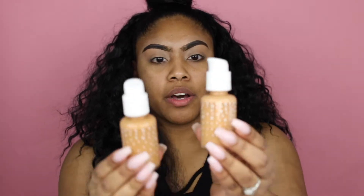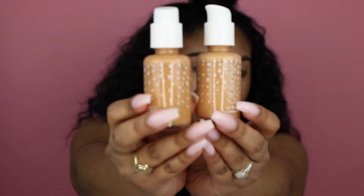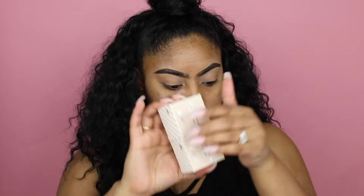I ended up getting the dark 155 because of the Estée Lauder Double Wear in 5W1 — I have that foundation but I feel a little bit darker than it. I also got the medium dark 145, which matches the Fenty 330, though my Fenty shade is 360. The bottles come in simple but super cute star-shaped packaging.